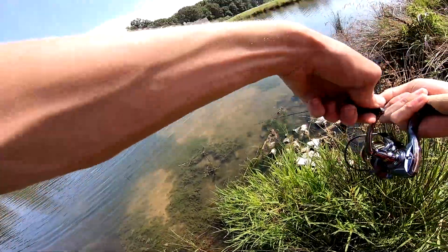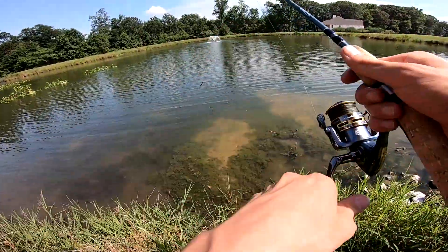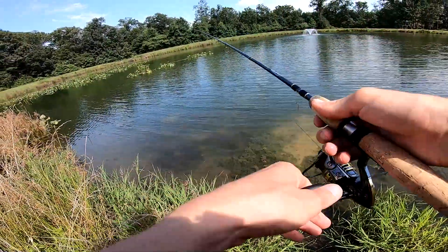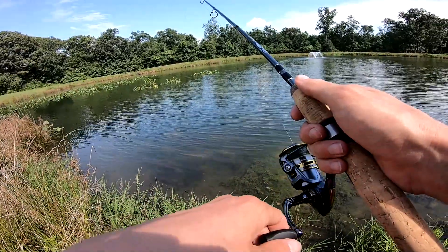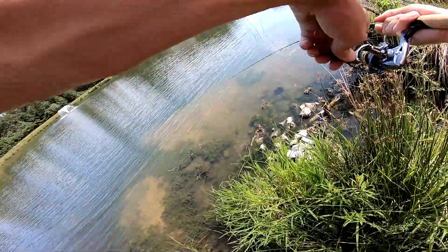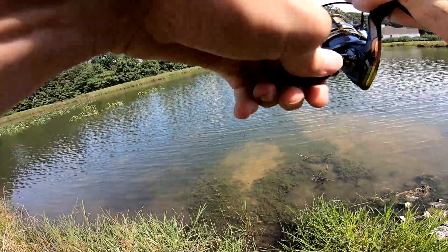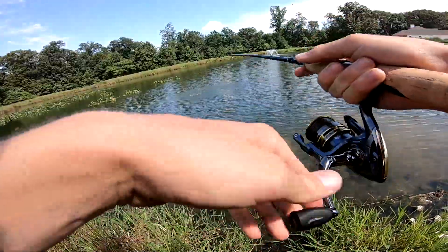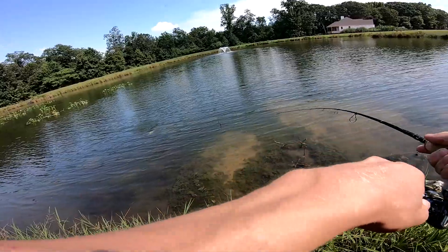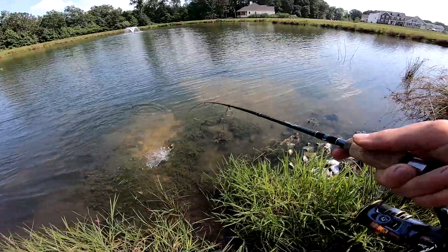There's a fish — stay down, stay down. He spit it. They are so good at that; they've become masters at spitting jigs. There's another one — okay, he's a better one. I know I set the hook good on this one. We're good, there we go. Come here buddy — probably honestly it was the same one.